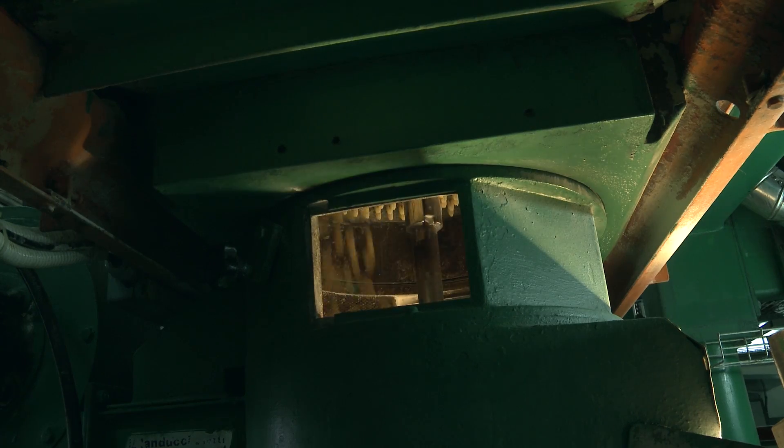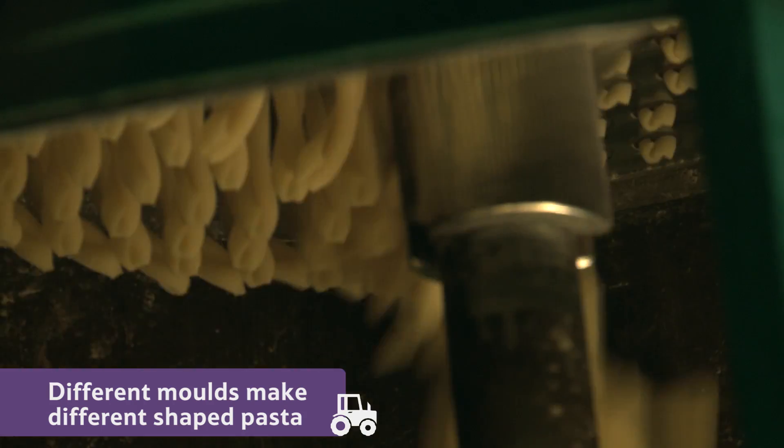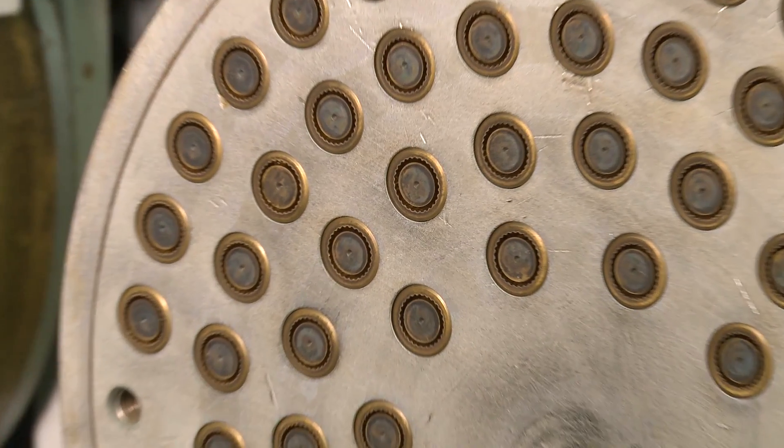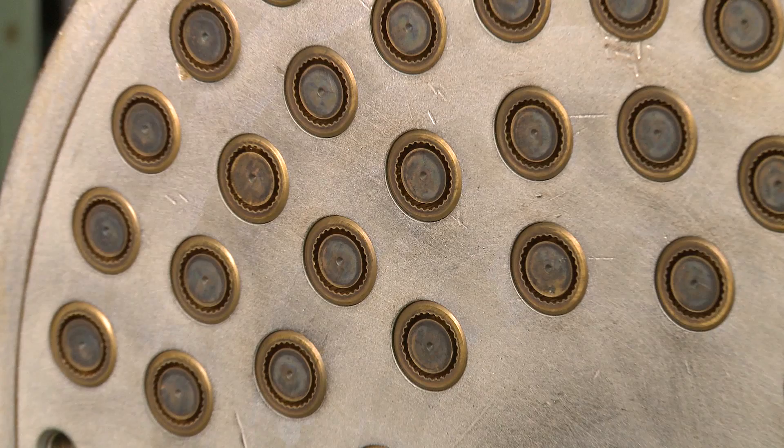Next, this squidgy pasta dough is put through moulds. Different types of moulds will give different shapes. As the dough comes through the mould, it takes shape.